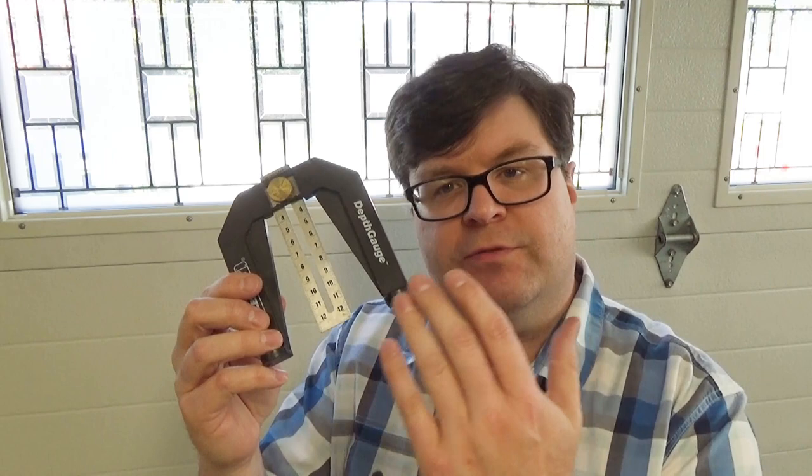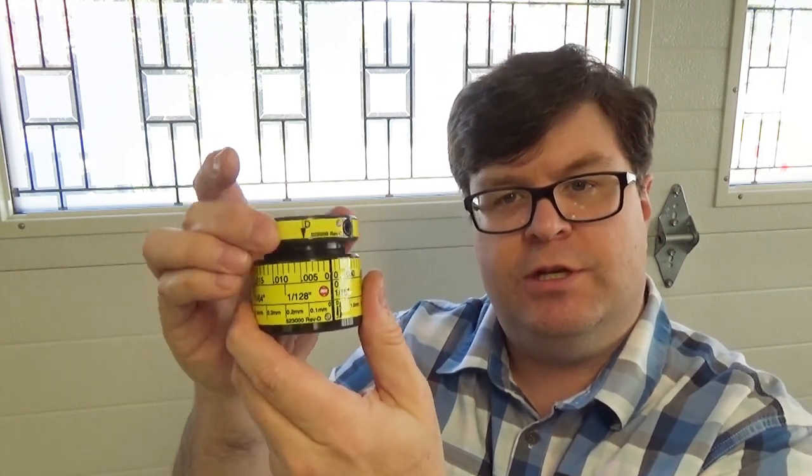This type of measuring tool is a very common way for woodworkers to set up table saws, but I'm going to try a new and unique technique, or hack, that's not available to most woodworkers unless you're a Shopsmith owner. I'm going to be using this tool, which is an adjustable stop collar that lets me precisely set the height of my saw blade.